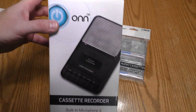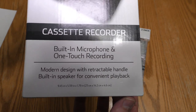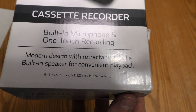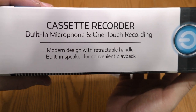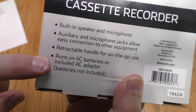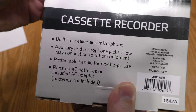Let's get into the unboxing. Looking at the outside of the box, we have an ON cassette recorder with built-in microphone, one-touch recording, modern design with retractable handle, built-in speaker for convenient playback, and some dimensions. External microphone and blank cassette tape included. It says it runs on 4C batteries or the included AC adapter — that is typical for this type of recorder.